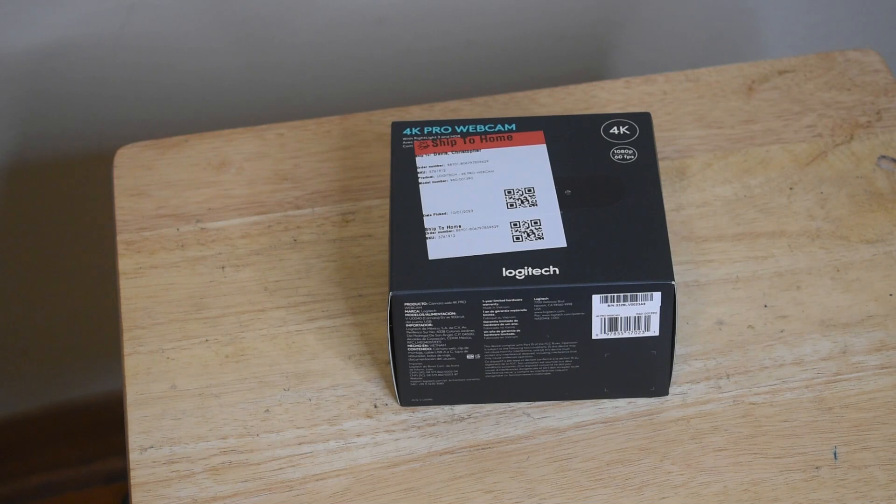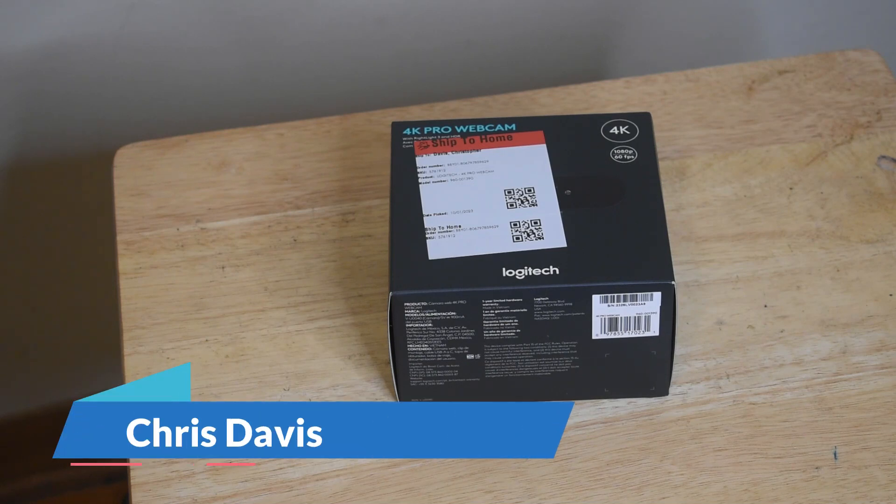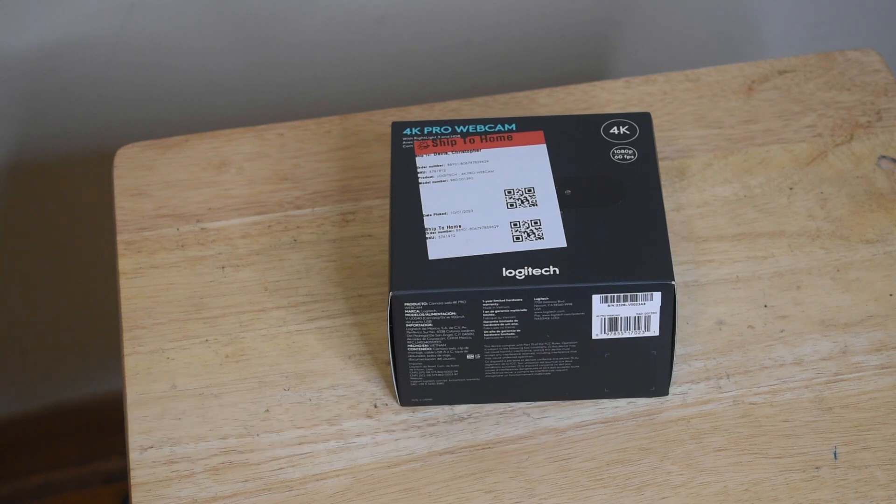Hello guys, welcome back to my channel. I'm your host Chris Davis and today we are going to do another tech unboxing — this will be for the Logitech 4K Pro webcam.